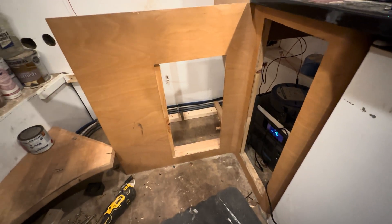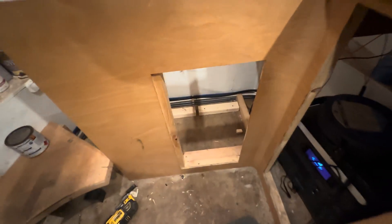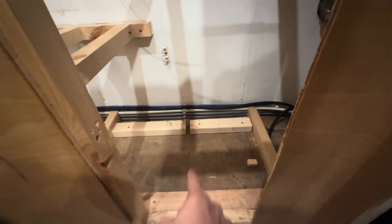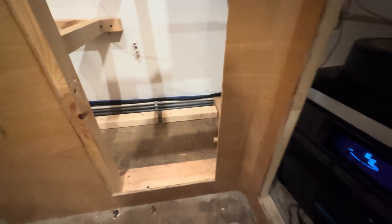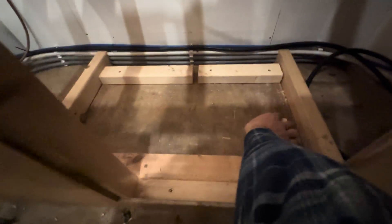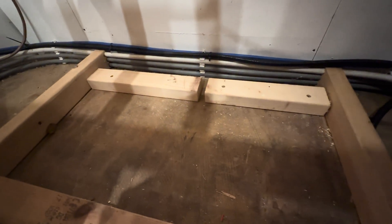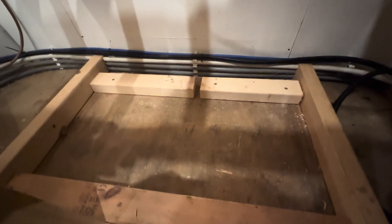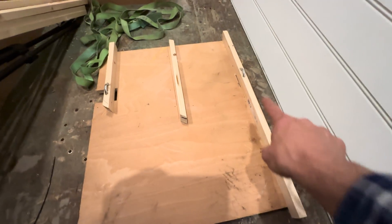This is going to be my battery storage area, right on the center line of the boat. The two leisure batteries are going to be down here — it just about squeezes into that gap. But before I do anything else down here, I need to sweep out and hoover up, and then put a base down for the batteries to go on. This is what I've come up with — it goes against the stern wall.